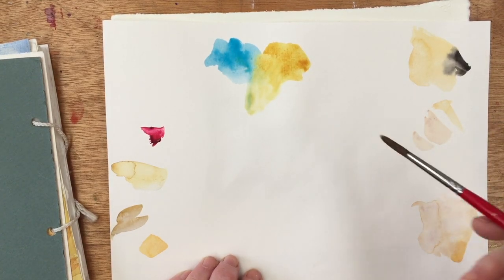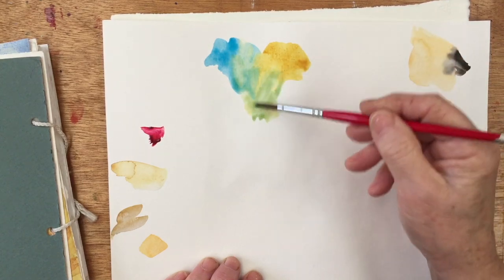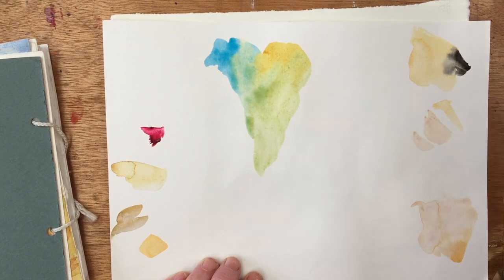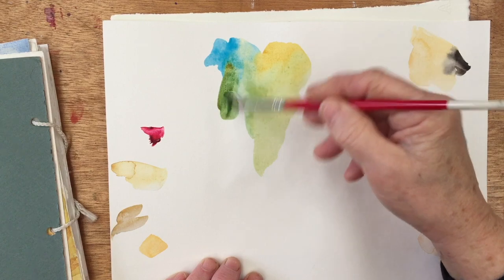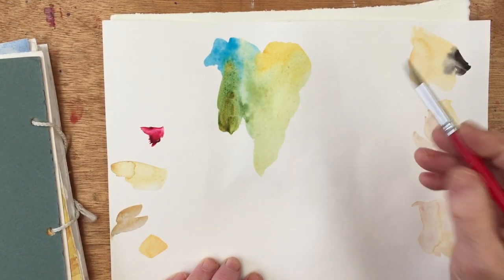This is Schmincke Quinacridone Gold. It's not as intense as some of the Quinacridone Golds that I've used, I don't think. But now we are getting a range of greens. If I use a bit more of the blue and a bit more of the gold, I'll get a stronger green. There's nothing wrong with that as far as leaves go.